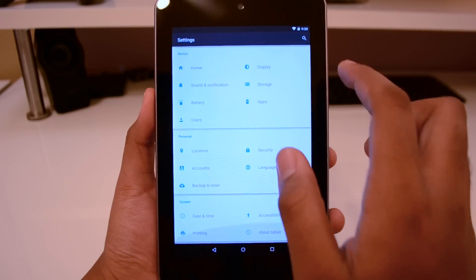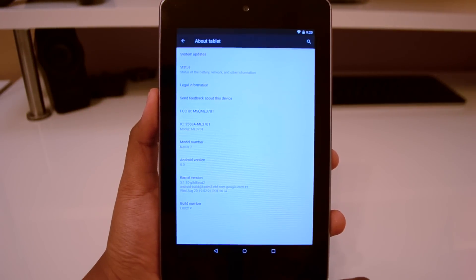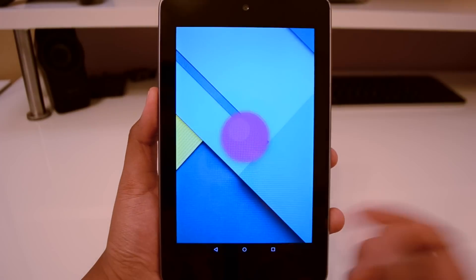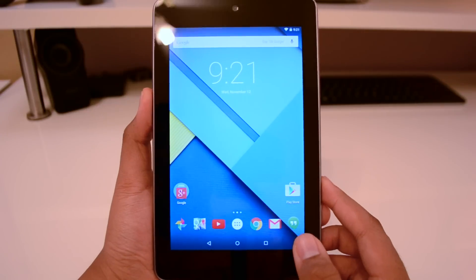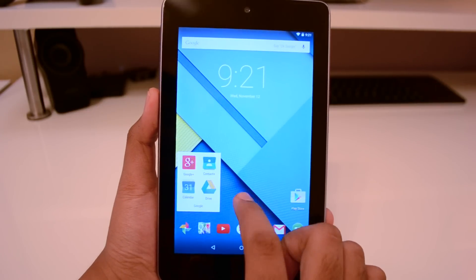Material design is in full effect. This update was supposed to come out like a week ago or something. But yeah, everything's working really nicely. You got the animations and everything.